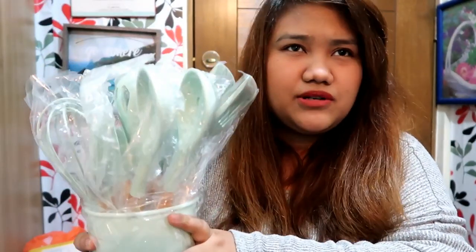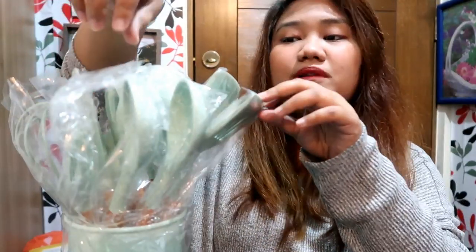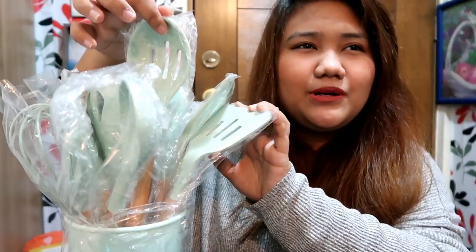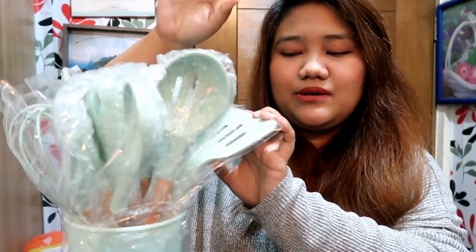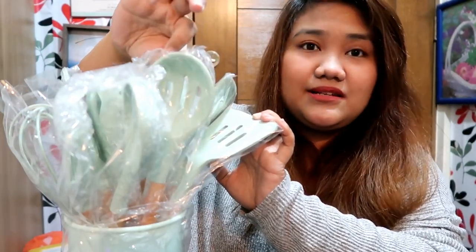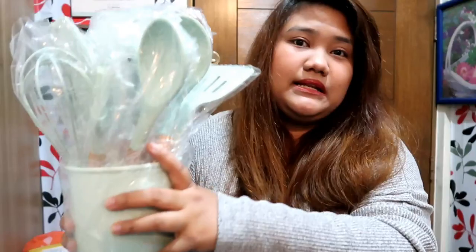I saw this on Shopee — someone's selling this for 2,300 pesos, and the lowest I saw was 1,300. But that's still expensive for me, so I just kept looking at it for a month or two. I didn't buy it right away — I was just dreaming about it. But then it went on sale, and I sent the link to my sister, and she got the whole set for 799 pesos.